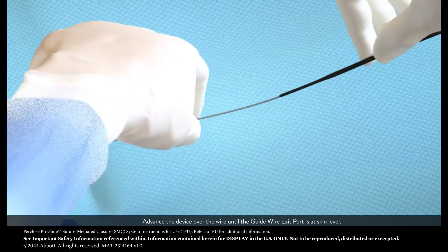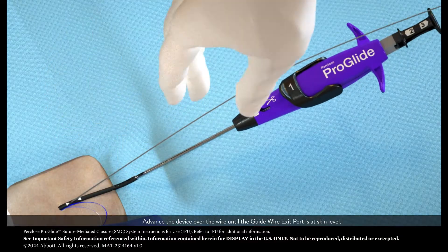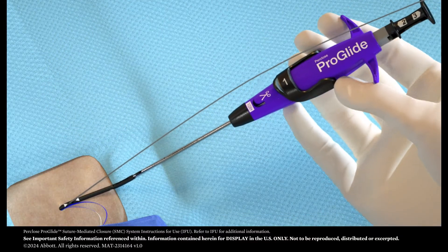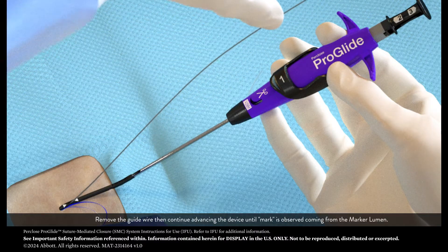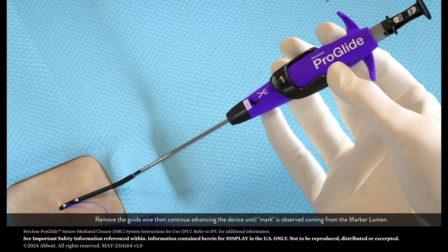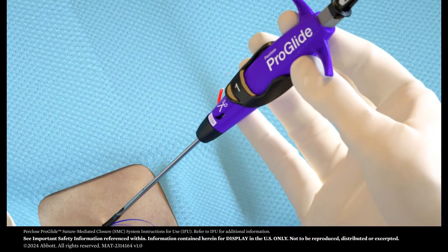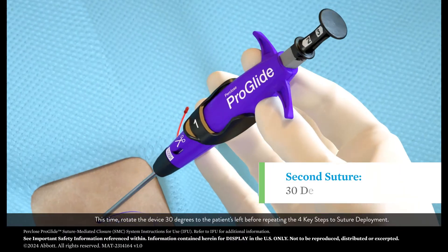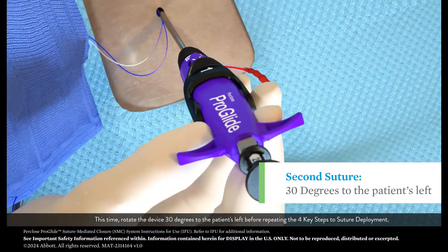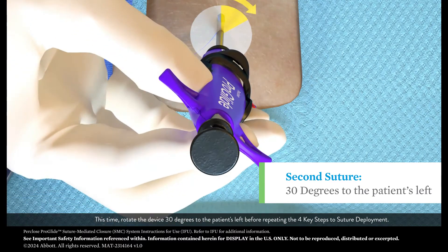Advance the device over the wire until the guide wire exit port is at skin level. Remove the guide wire, then continue advancing the device until mark is observed coming from the marker lumen. This time, rotate the device 30 degrees to the patient's left before repeating the four key steps to suture deployment.